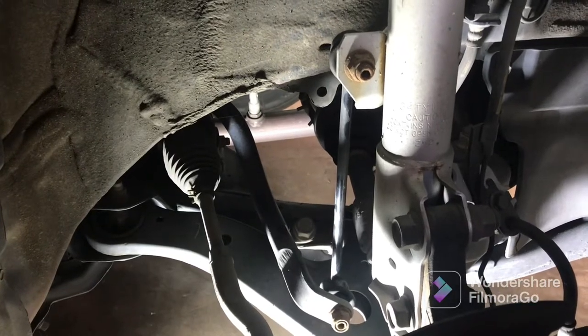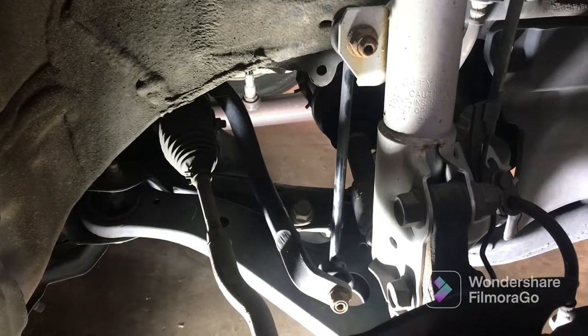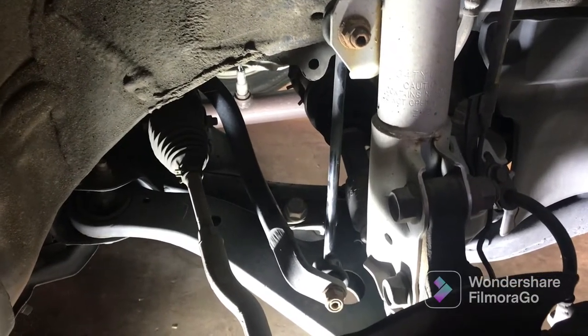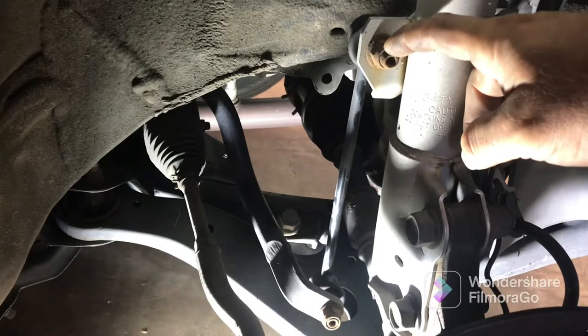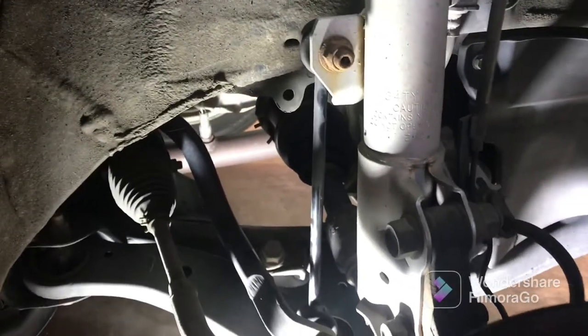Hey guys, we got a 2012 Toyota Camry — customer complaint is a popping noise while they're driving, especially when they're hitting bumps in the road or speed bumps. I've looked at it and it's going to be sway bar links that we're replacing. I'll show you the procedure to get this done real quick. The nuts are 17 millimeters.